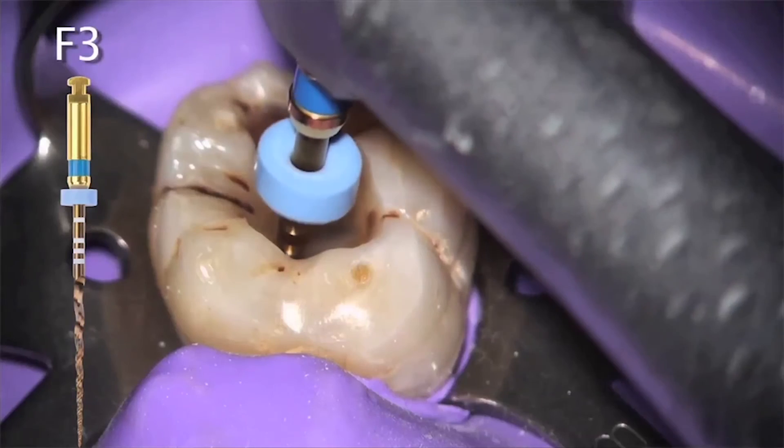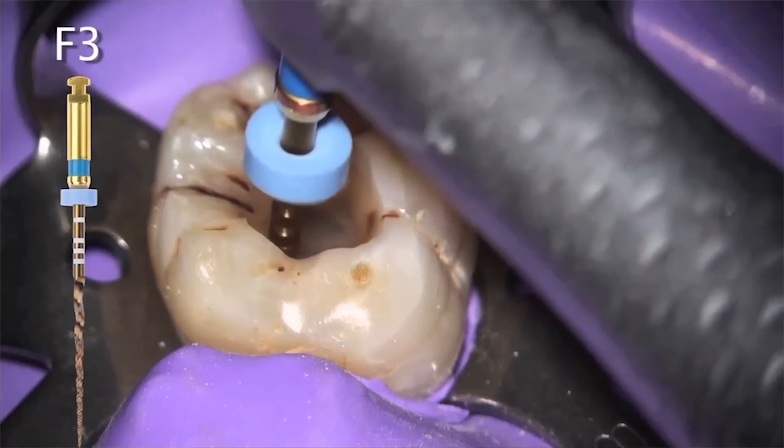More flexibility allows the ability to refine the mode of use. It's very easy to understand: brush and follow for shapers; follow, brush, and paint for finishes. With the first file, we use a strong outstroke motion away from the furcation in order to create more space. This allows the file to move passively deeper without any pecking action. With finishes, the motion is reversed — the file should follow the path of the canal and then a soft painting action is made to help the file safely advance.